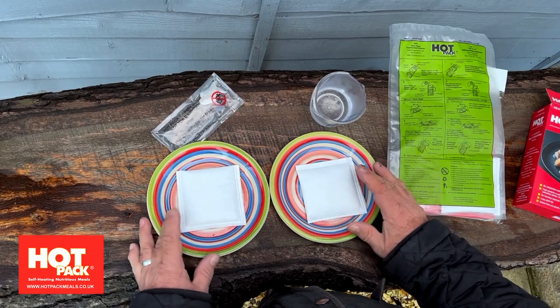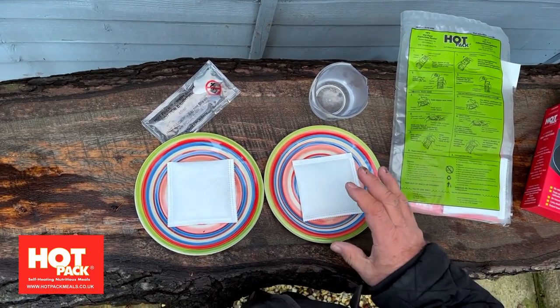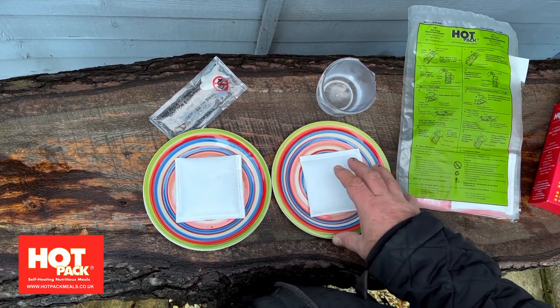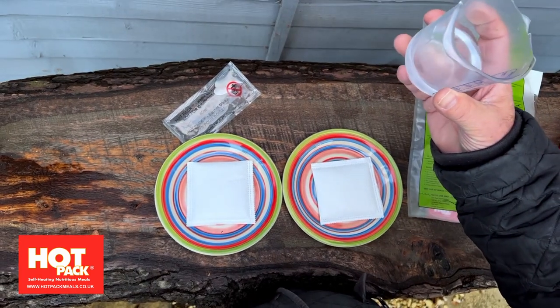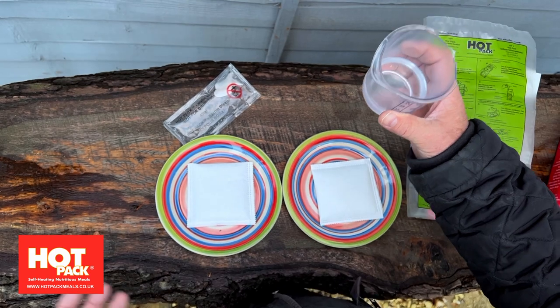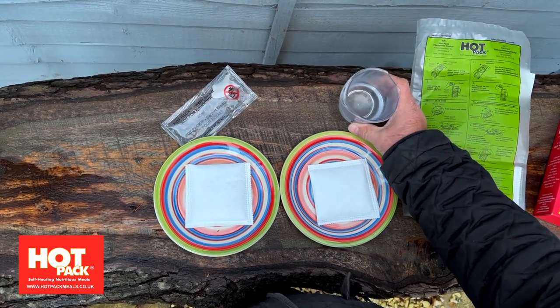One of the common misunderstandings is that people think this pad will take their meal to a set temperature. What it actually does is add 72 degrees to the existing temperature. So if the water is 5 degrees, you get 79; if it's 10, you get 82, and so on. Water is quite commonly used because it's easily available in many situations.